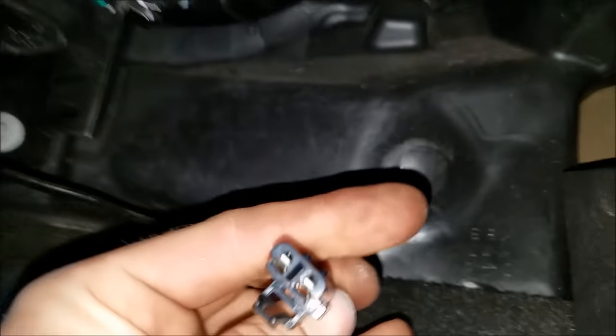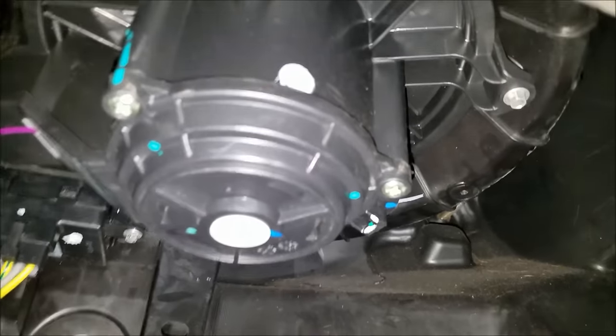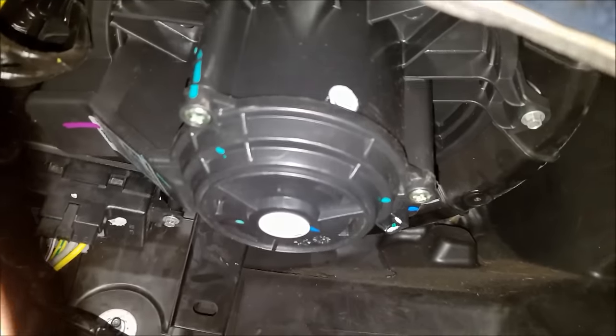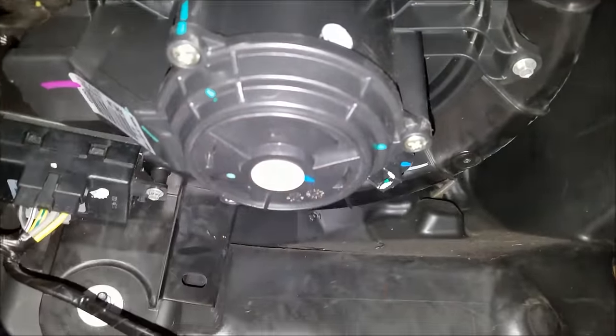Let's go ahead and pop this connector off here — good time to check that out too. Looks good. Now if you just did those steps — applied 12 volts and your fan didn't come on — then you can bet you've got a bad fan. It's a series of three or four bolts; looks like 7/32 and 5.5mm fit those to get that out. I don't need to hold your hand on how to take that fan out, and mine's not bad, but you can see it's very easy.